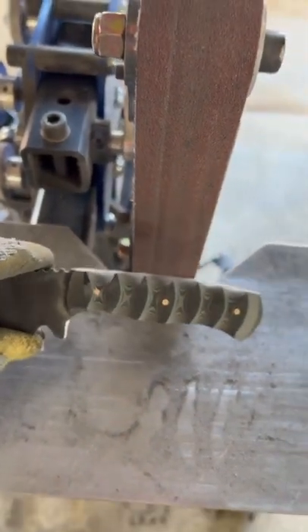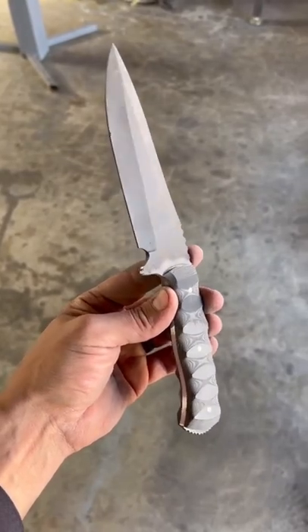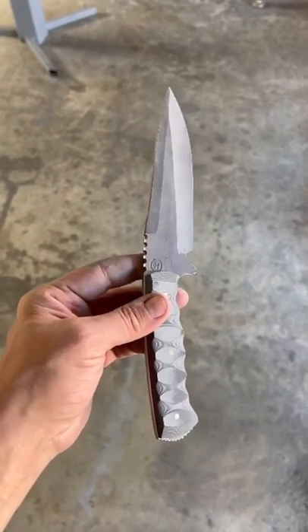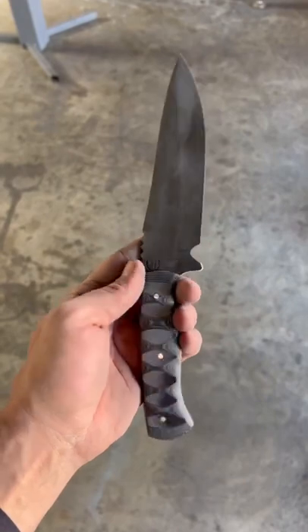This is just the rough profile. On the small wheel attachment, I rotate 180 degrees, then flip it and do the other side — get it to where I think I want it. Then I take it back over to my flat platen and knock all the sharp edges off so it's comfortable to hold. The handle is completely ground to shape and taken all the way up to 240 grit. I've left a rough heat treat finish on the blade itself.